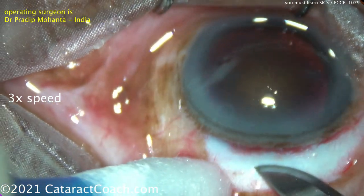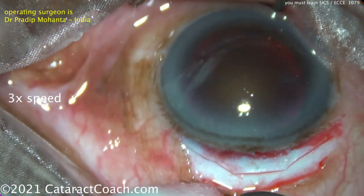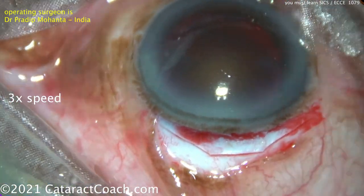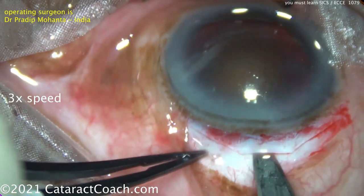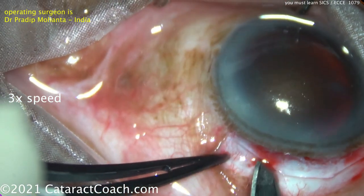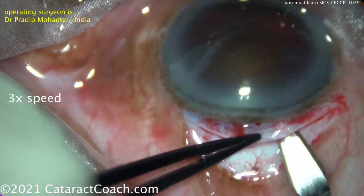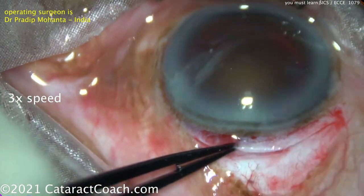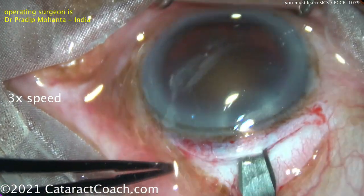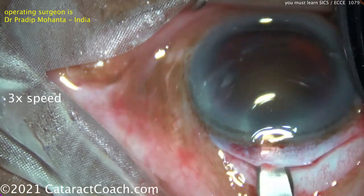The conjunctiva has been opened there — a little peritomy, a little cautery. Making a groove here now, that's about half scleral depth. Then using this blade, we're going to make that tunnel — the same technique using this crescent-type blade, going back and forth, to get about a half scleral depth beveled shelf incision. This incision is the key to the whole surgery, and it's why the incision seals well. Despite being a large incision, Dr. Mohanta is going to close this with just two sutures in the sclera.